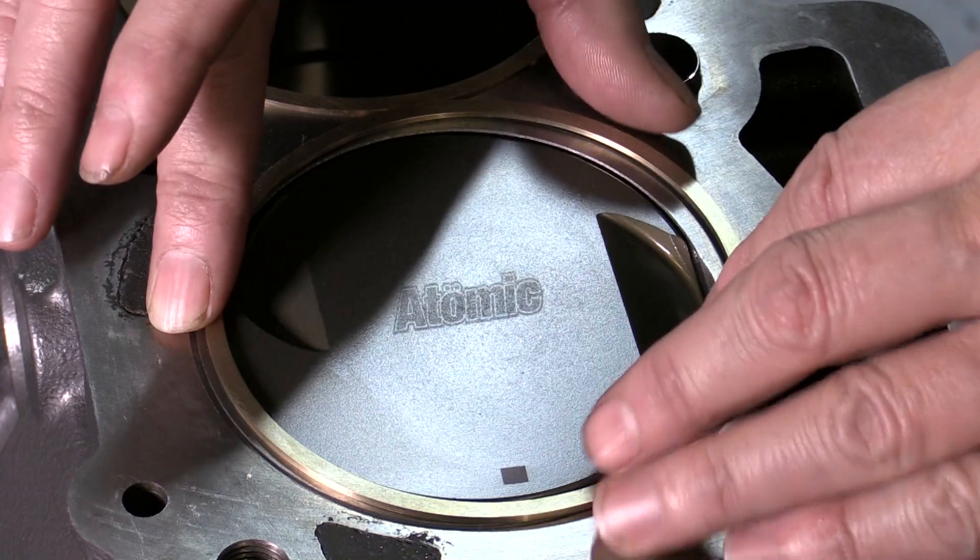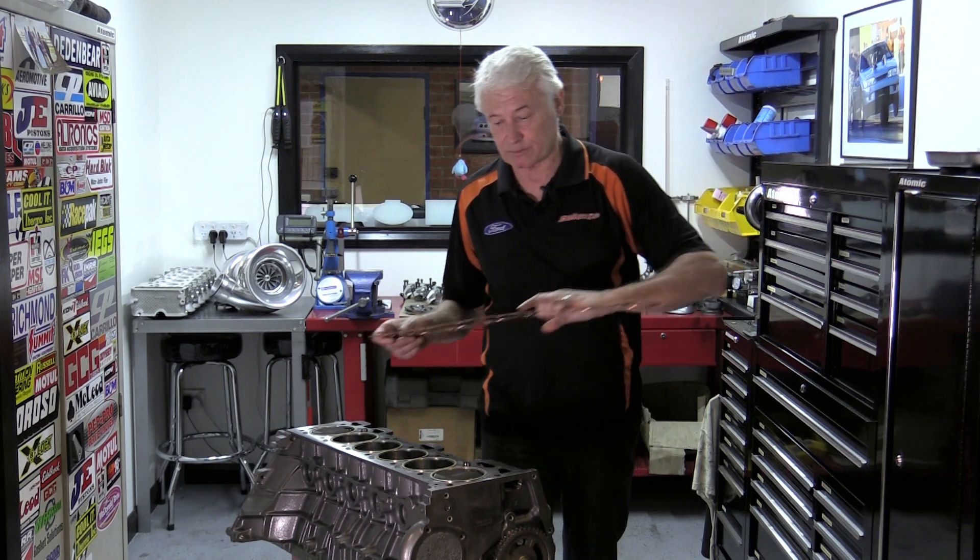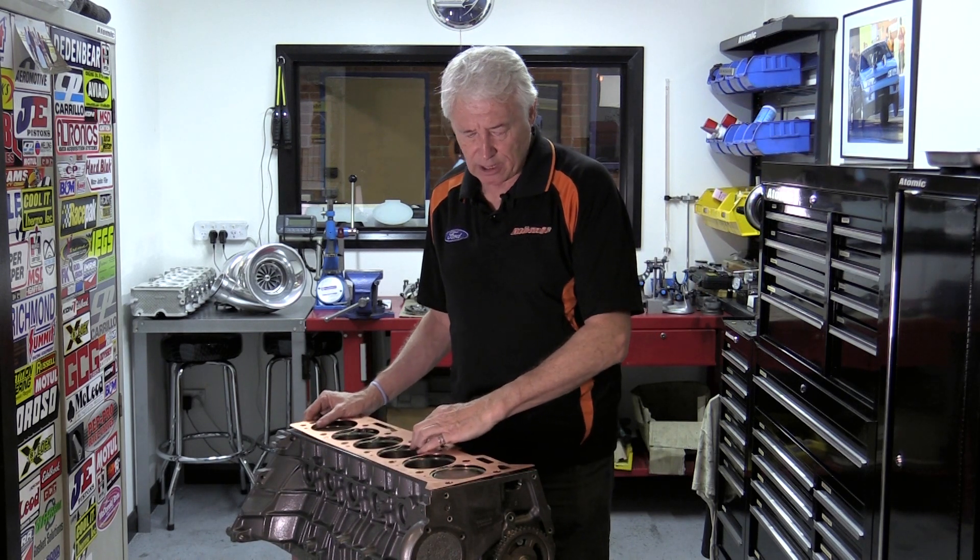Once the rings are fitted in place like that, we just use a normal conventional type copper head gasket, which goes around the outside. This only now seals water and oil — it doesn't do anything else.